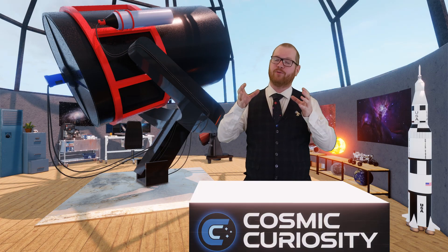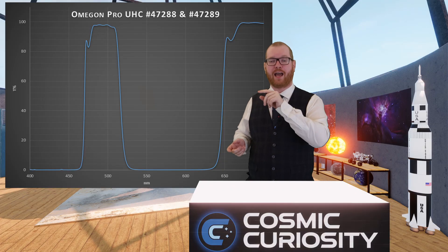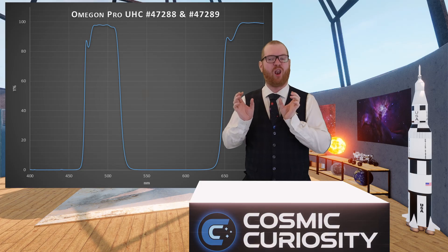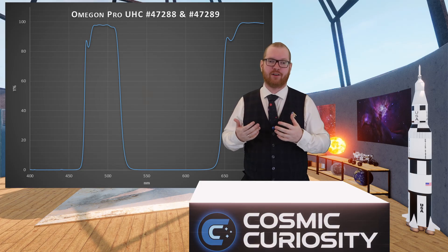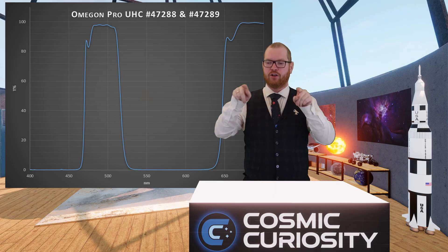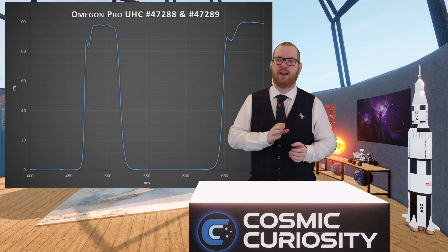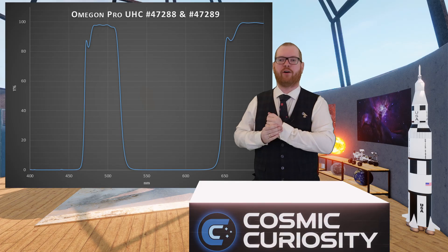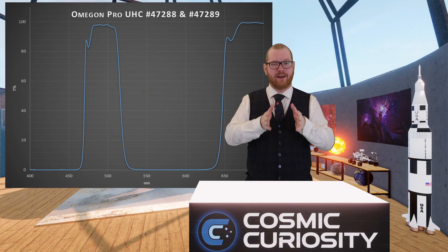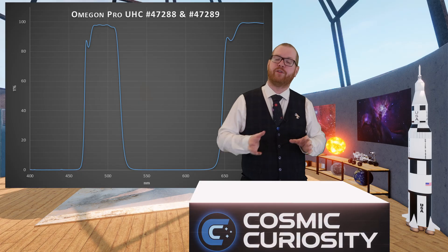On the other side we have band-pass filters, where only certain wavelengths are let through. Here we see the Optolong Pro UHC — ultra-high contrast. UHC filters are often relatively narrow-banded, blocking a lot of light to maximize contrast. Optolong has basically created two transmission windows: one around the oxygen line, and another around the hydrogen alpha and sulfur line out in the red area.